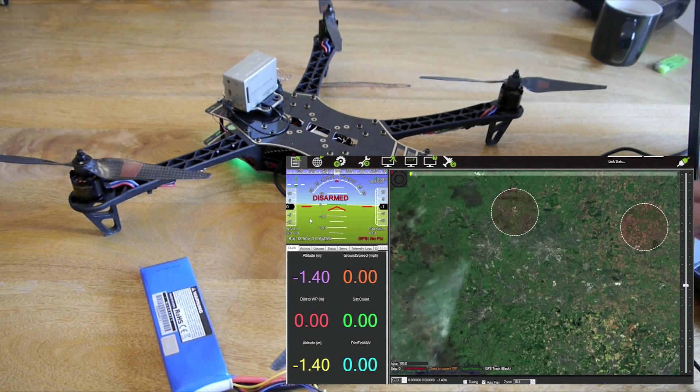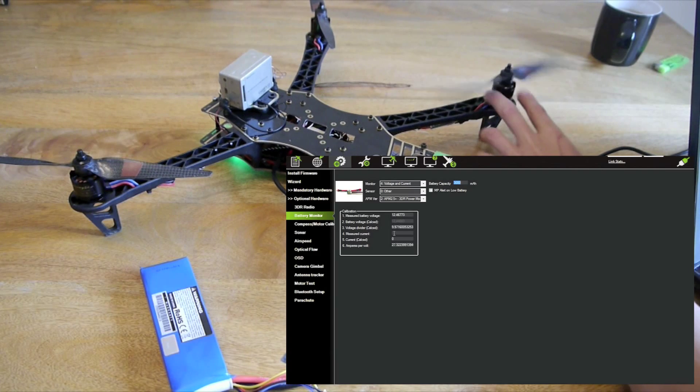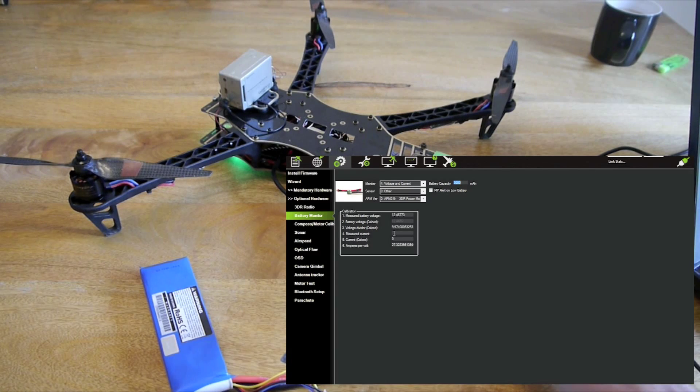Go back to Mission Planner and you should see in the bottom left that you are matching on the voltage. The next thing to do is to adjust the amps per volt. You need to get the power module to actually read something, so you need to start your motors — be careful that everything is clear. Get the current draw, which is the top left on this watt meter, to around 10 amps. So we are just going to arm the copter, bring the current draw up to 10 amps, and then adjust the amps per volt to try and get it to match the 10 amps showing on the watt meter.